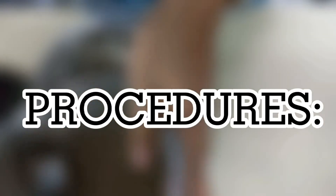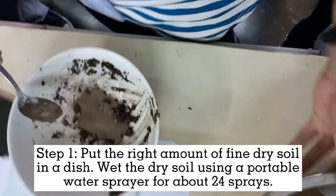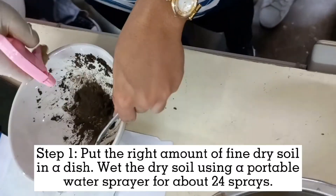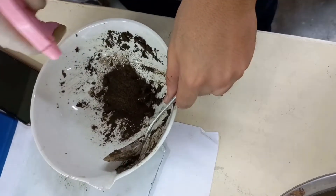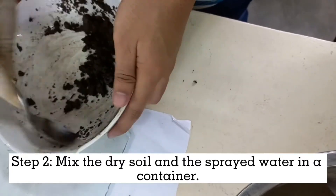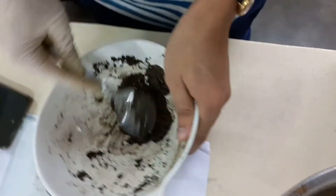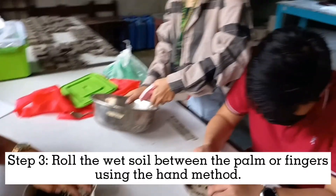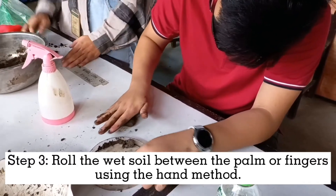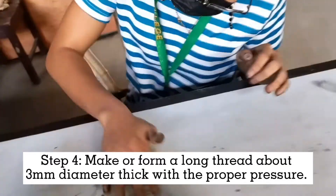Here are the procedures for the plastic limit experiment. Step 1: Put the right amount of fine dry soil in a dish and wet the dry soil using a portable water sprayer for about 24 sprays. Step 2: Mix the dry soil with the sprayed water in a container. Step 3: Roll the wet soil between the palm or fingers using the hand method. Step 4: Form a long thread about 3mm in diameter with the right amount of pressure.